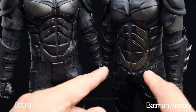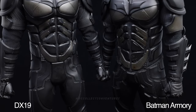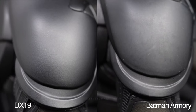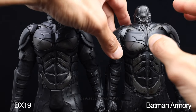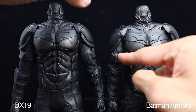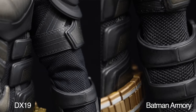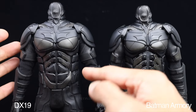Moving to the arms - the shoulder patch or shoulder armor looks the same in size, just positioned a little bit lower on the Armory version compared to the DX19. The pattern inside the arms on the DX19 is more diagonal, which I think is the correct orientation, while the Armory version is more vertical toward the shoulder - so probably the Armory version is incorrect there.